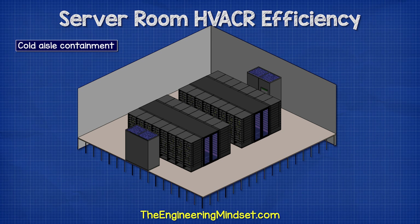For existing data centers, one of the best designs is to use cold aisle containment. This is where the cold aisle is covered with a roof and the ends of the aisles are sealed with doors. This puts a physical barrier between the aisles to prevent mixing and recirculation.